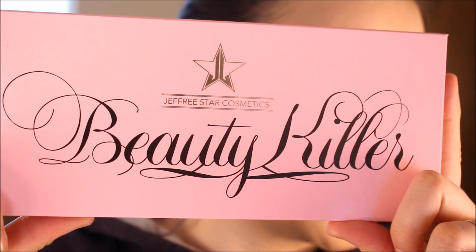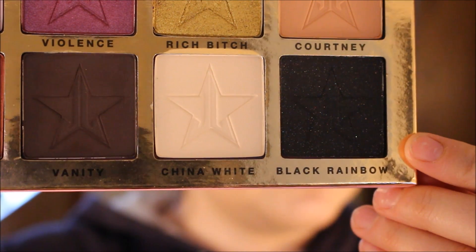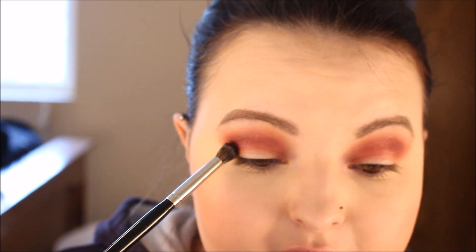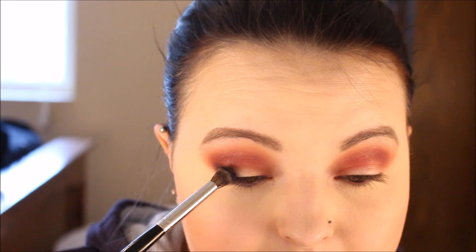Now, I'm going to go into the Jeffree Star Cosmetics Beauty Killer Palette. And I'm going to pick up this shade right here called Black Rainbow. I'm going to go in with this Morphe E17 brush. I'm going to start laying that down on the outside corner of my lid.